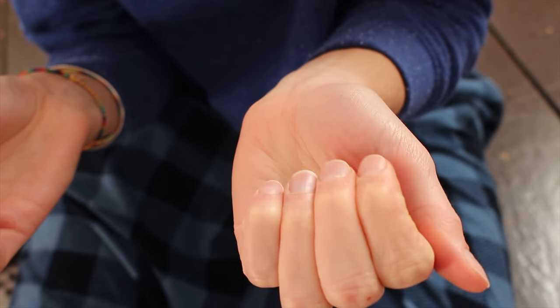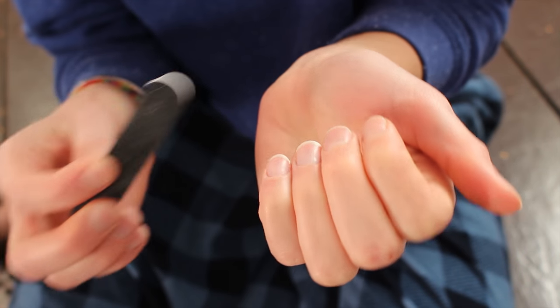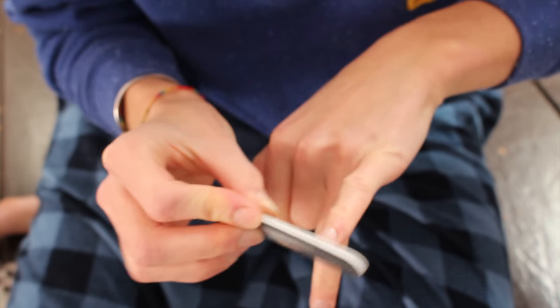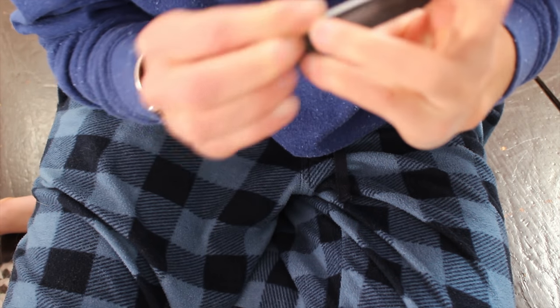This is what my nails look like right now — not that cute. I'm just gonna file them down because I want a little tip left on them, since it gives more room for the French tip without making the base color look too short and weird.